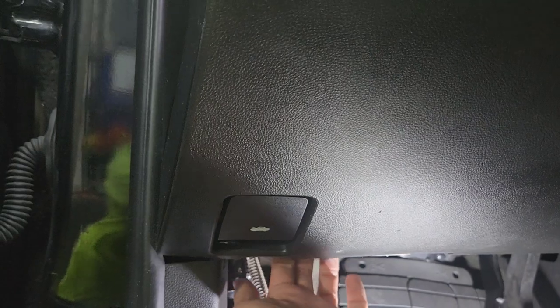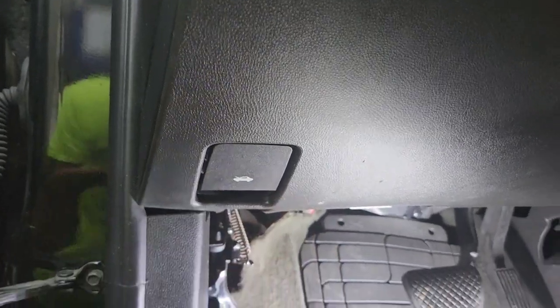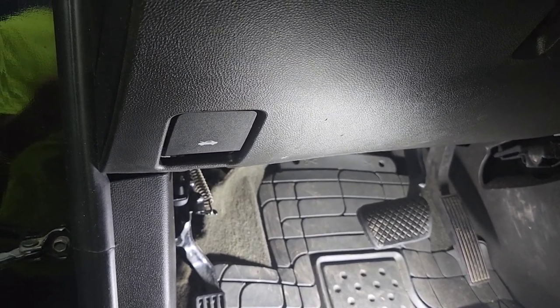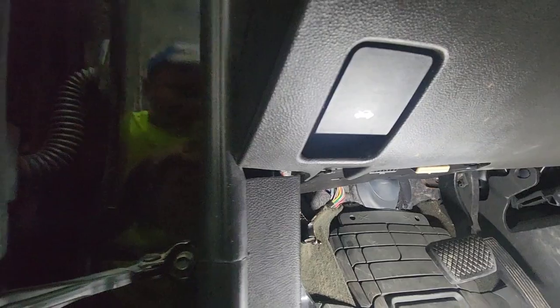The factory amplifier is right underneath here. I'm going to run the subwoofer output from here all the way to the back to hook up a simple amplifier. I need to remove three seven millimeter bolts — one, two, and three — to get to the amplifier.